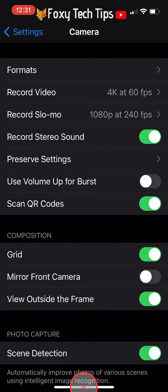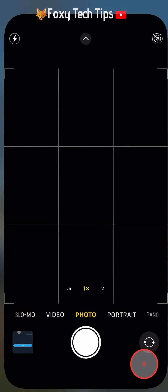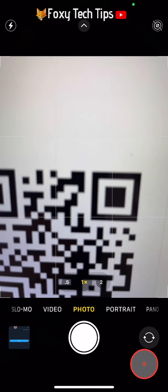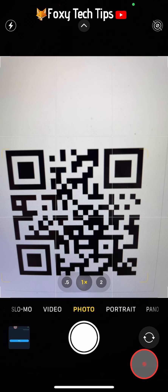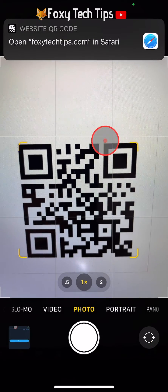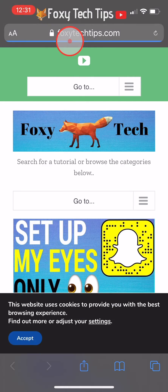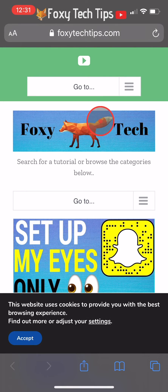You can close the settings app and open up the camera app. Point the camera at the QR code you would like to scan — no need to press the capture button, it will scan automatically. A popup will then appear at the top of the screen displaying the action that the QR code is meant to perform. Tap on the popup to open whichever website, app, or account that QR code is for. My QR code was for FoxyTechTips.com, so when I tap on the popup it will open the Foxy Tech Tips website.